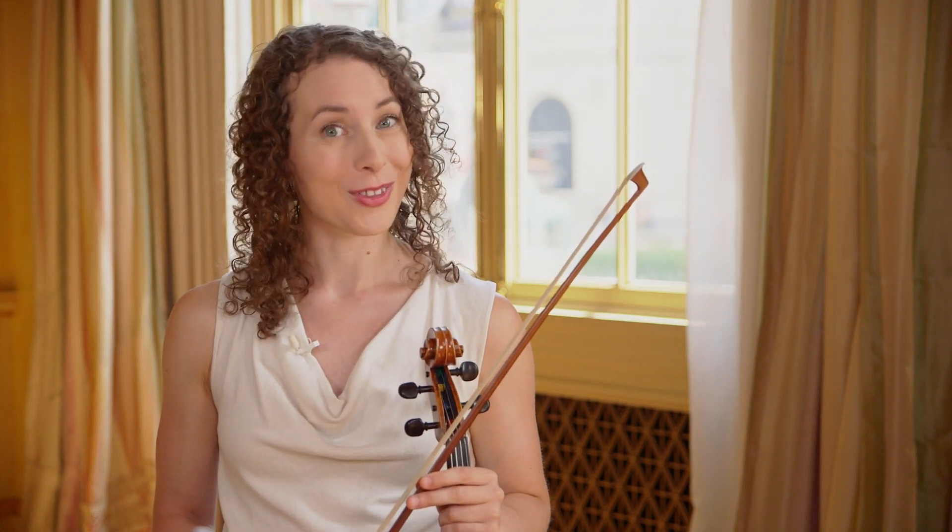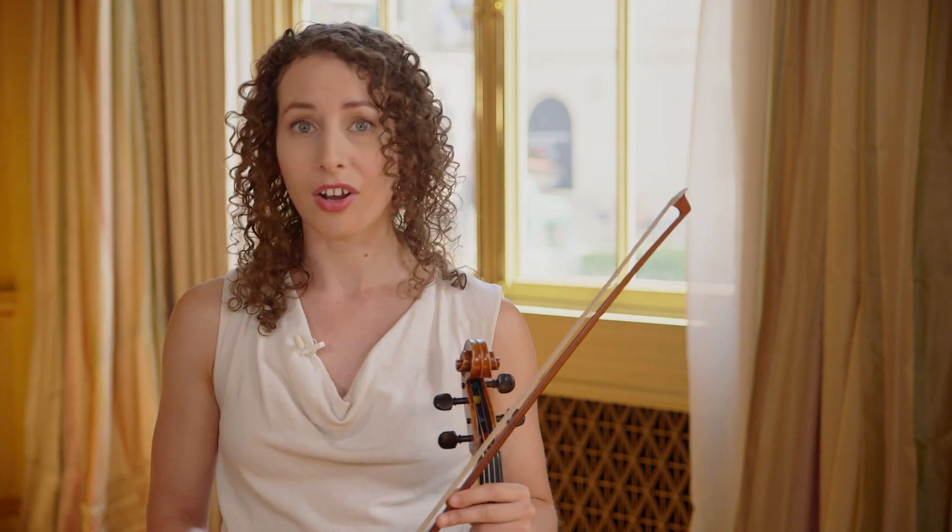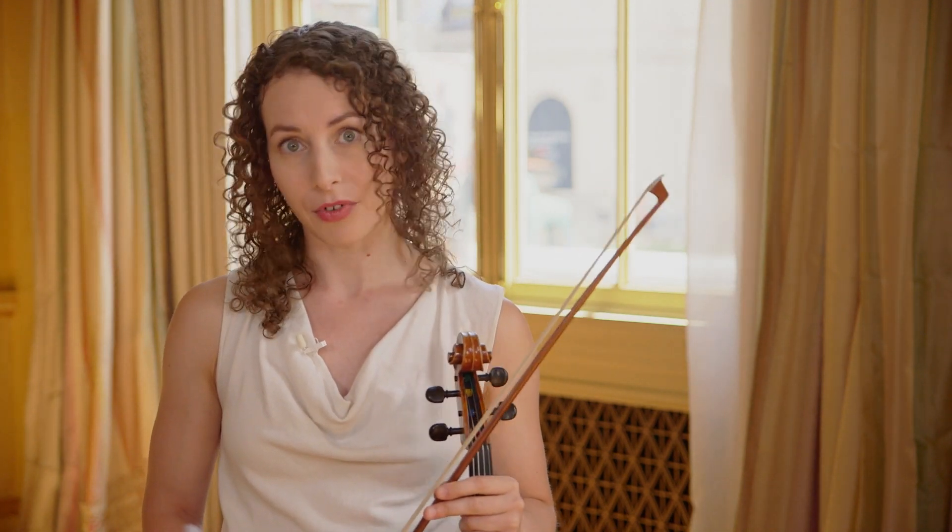Next, put on the metronome and sight read through everything at tempo. This way, you won't get caught off guard by any of the simple stuff in rehearsal. Anything that you can't immediately play gets an X in the margin.